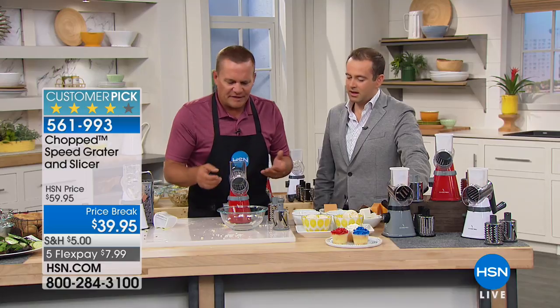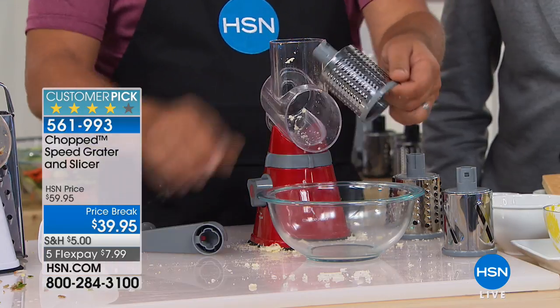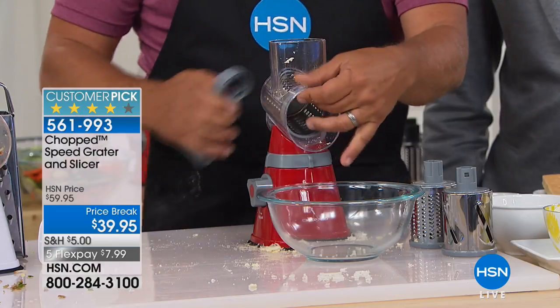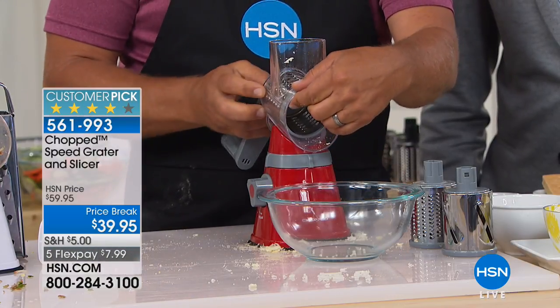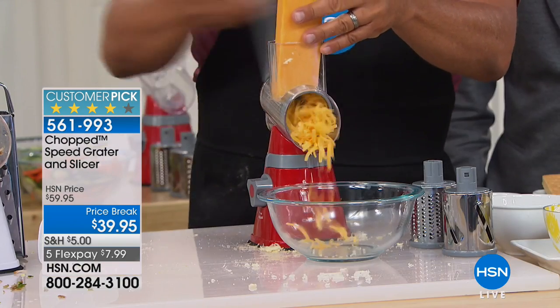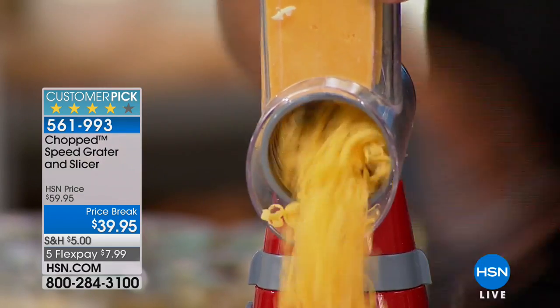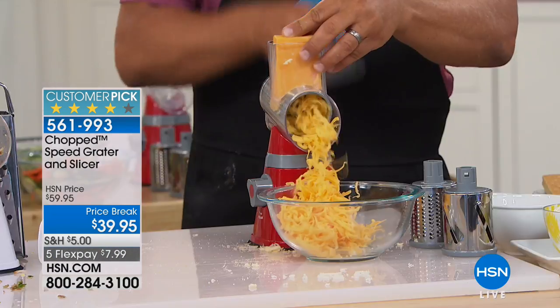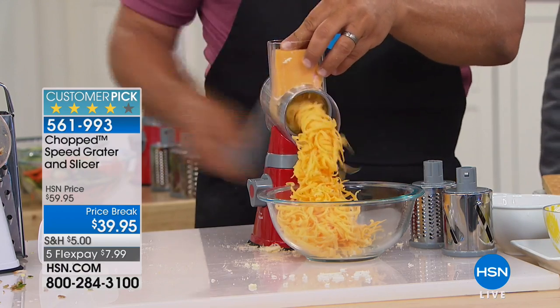Even get the kids involved — on taco night, take the fine drum out and go to the coarse blade. Snap the handle, hear that click, and you know it's in there. For tacos, enchiladas, burritos, and tostadas, all you do is turn that handle and it's like a tornado of cheese coming out. The kids can get involved and help out with the cooking.